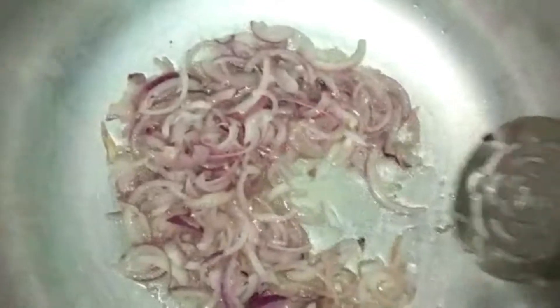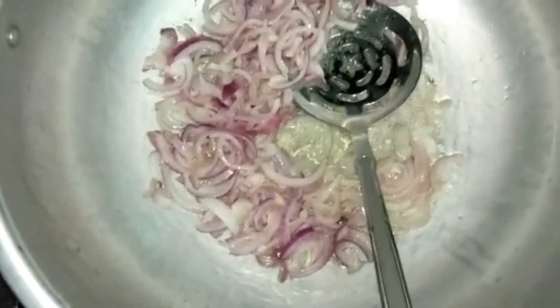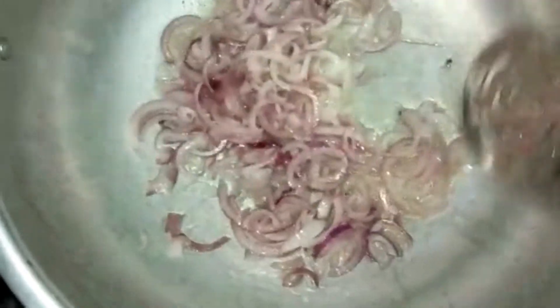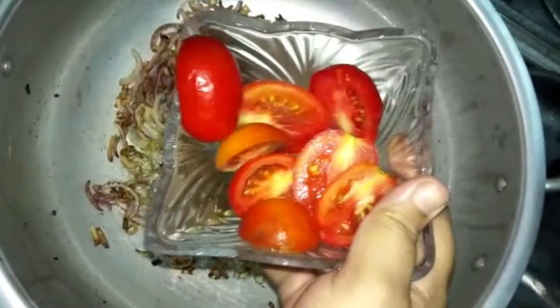You can use black pepper as well. Let's wait for the next step. See, this is a good color. I will add more tomatoes — I will add 4-5 tomatoes.